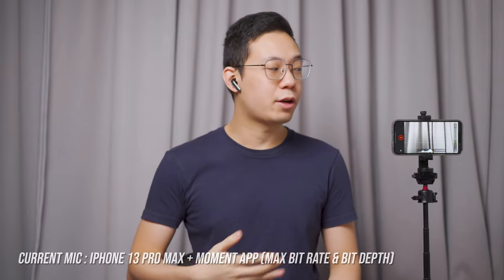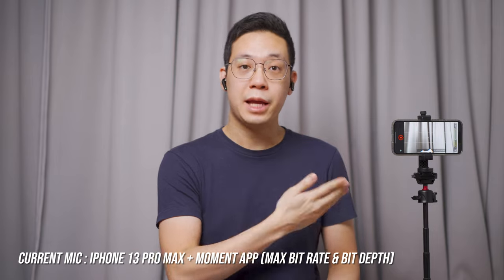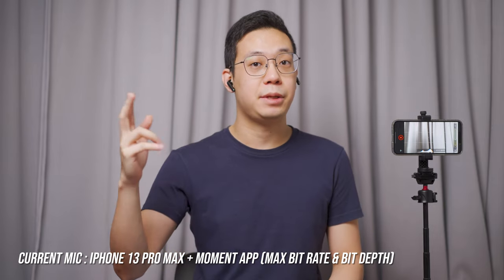Now for the microphone test — what you're currently listening to is the earbuds microphone, recorded on the iPhone 13 Pro Max using the Bowman app set at the highest bit depth and deep fade.